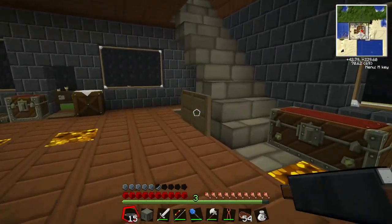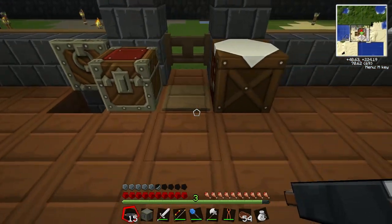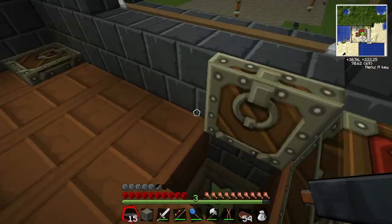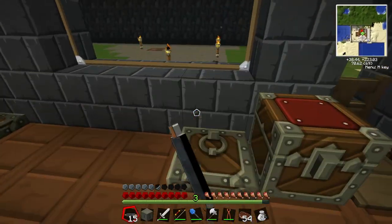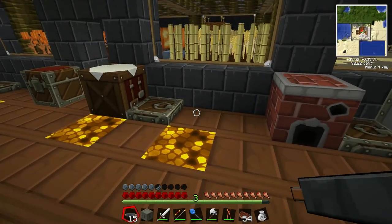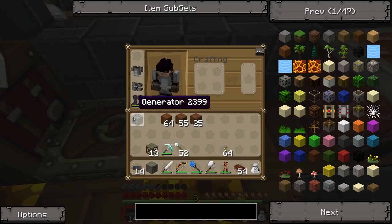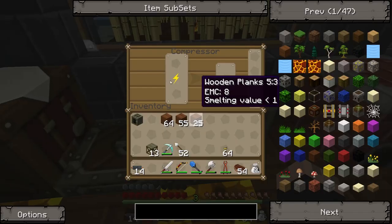I'm trying to work out the best place for the compressor. I think on top of this bat box here... I'm overthinking this. I should just put the compressor down somewhere and then just see what happens. I can always move it later once I learn more about it. A bit of rubber — that's the generator, that's the compressor. And it's powered.